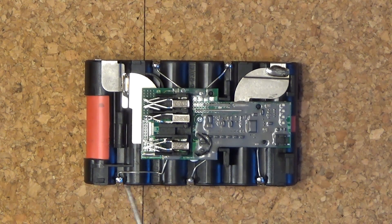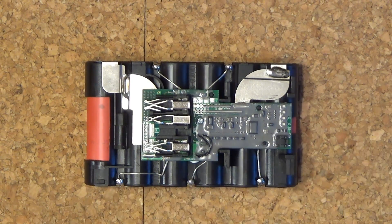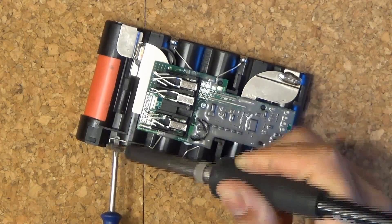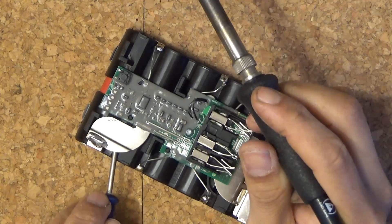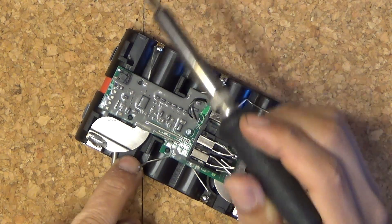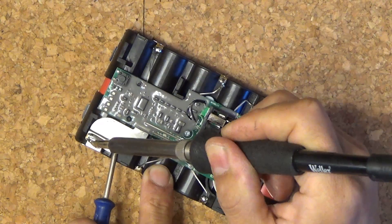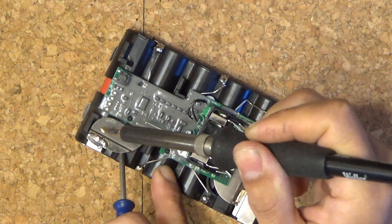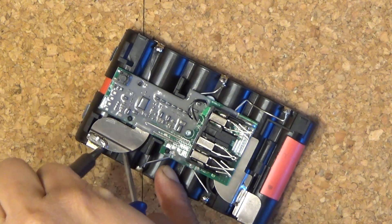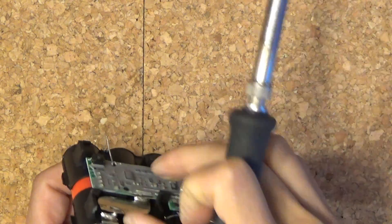I'm going to remove the solder joints with my soldering iron — there are seven of them. I have to use a screwdriver and try to push it up and create some pressure. This is the main terminal; it's got thick solder. There we go — it's out.